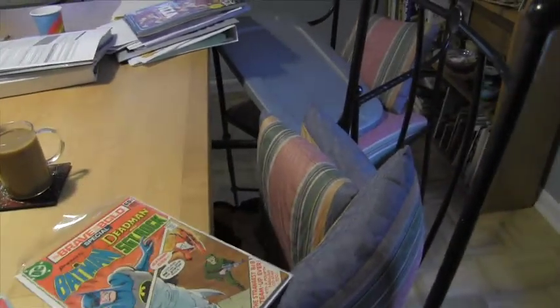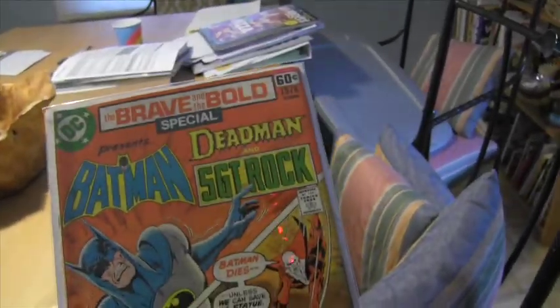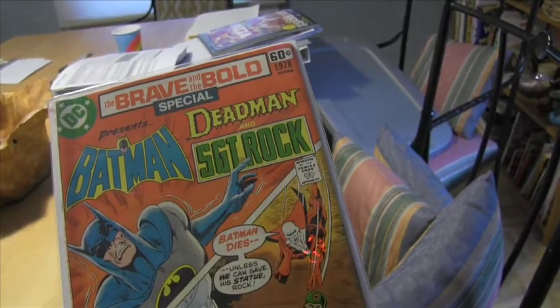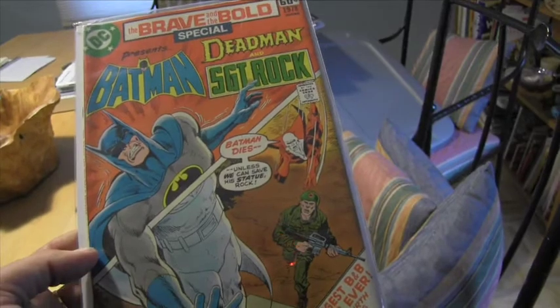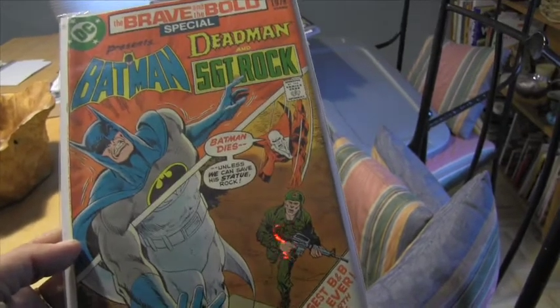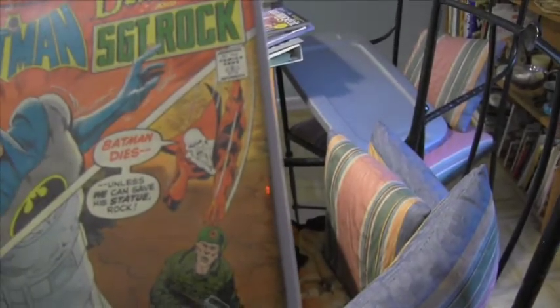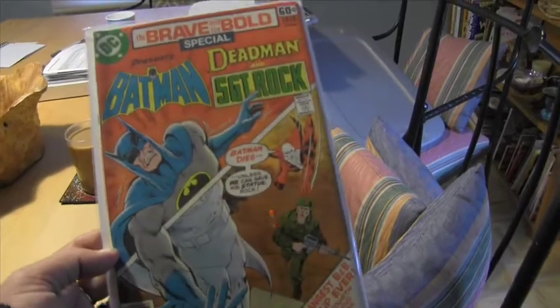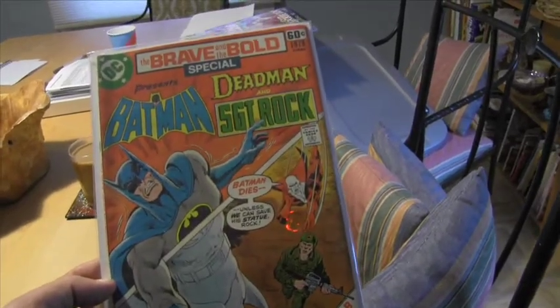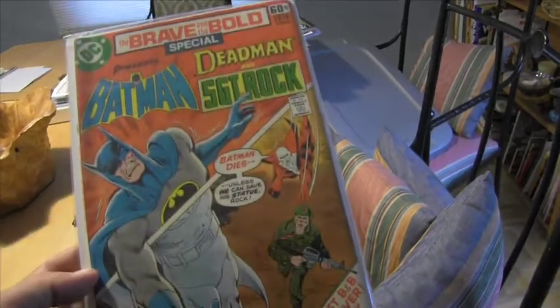The other book they listed as an appearance — I think they called it a historical appearance of Lucifer — was this Brave and the Bold presenting Batman, Deadman, and Sergeant Rock. I mean, who would want to see all three of those together? Deadman is one of my favorite characters — I've always been a fan of the mystical stuff in the DCU and in Vertigo books. This is a historical appearance of Lucifer and I think I got it for two dollars.